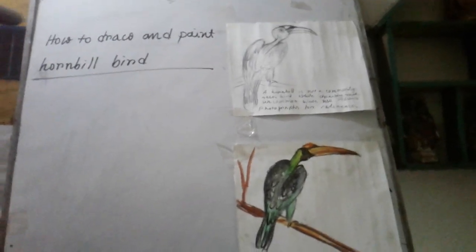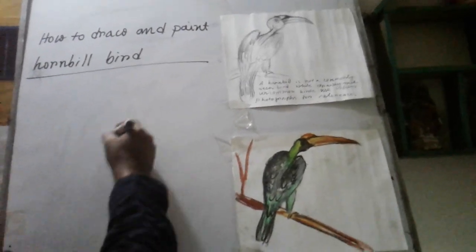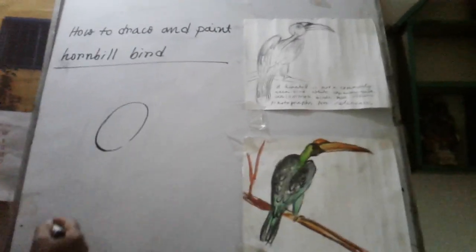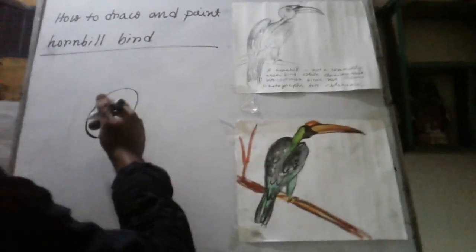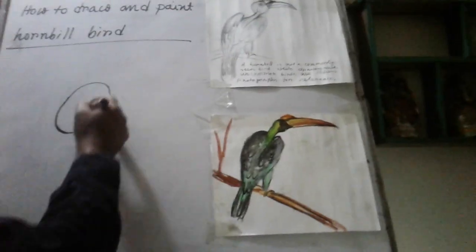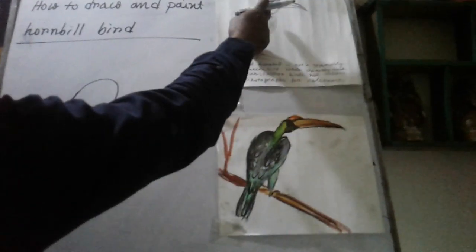First I show how to draw a horn wheel bar. First we draw an oval circle. This is the bar. Then this is the head.